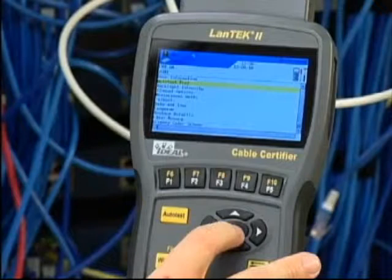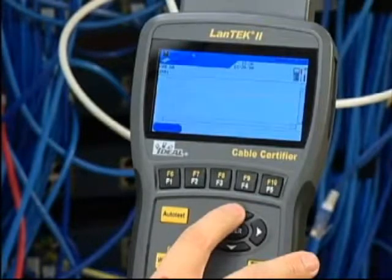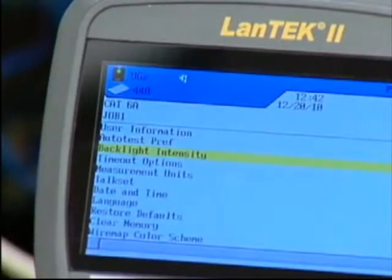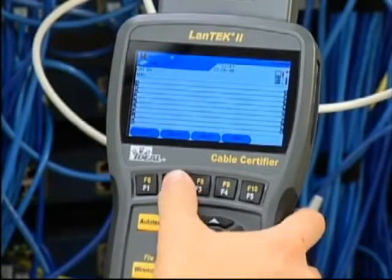Auto test preferences is the next selection. Select the available options, the help button for further explanation, or the enter key when complete. You can also adjust the backlight brightness, timeout options for the display, measurement units or date and time formatting. You set the wire map color code on the screen using the function keys.